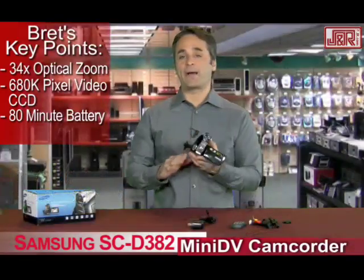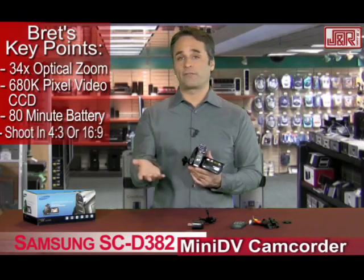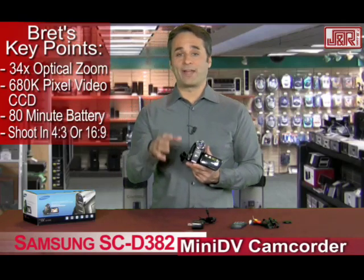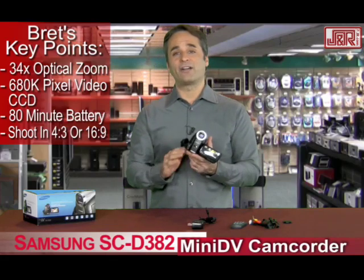Another great feature is that you have the option to shoot at either 4x3 or 16x9. All the new televisions coming out now are in 16x9 mode, and that goes great with the 720x480 resolution — which is actually higher than DVD.